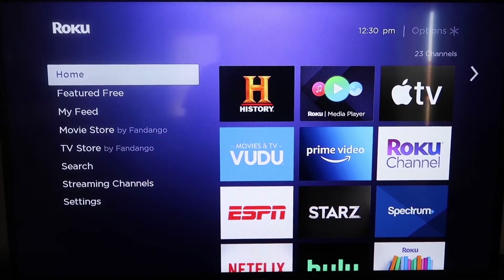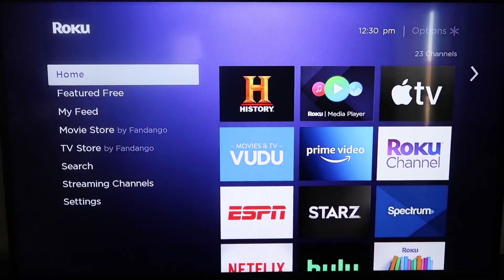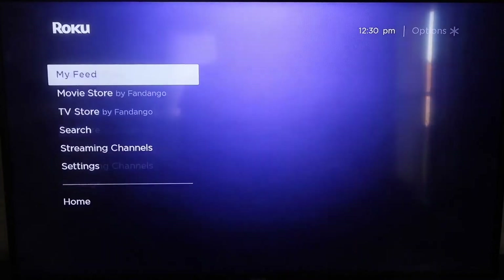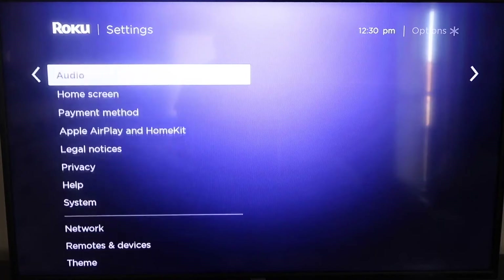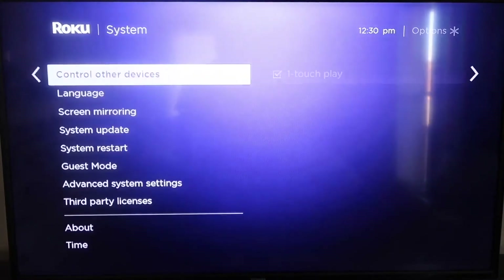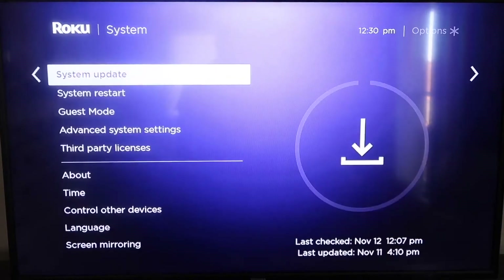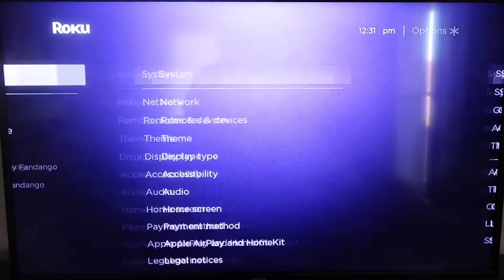First, make sure your Roku is up to date. Grab your remote and hit the Home button to get to the home screen. Then go to Settings, scroll down to System, and go to System Update. Click on that and select Check Now. Once it's fully updated, hit the Home button again.